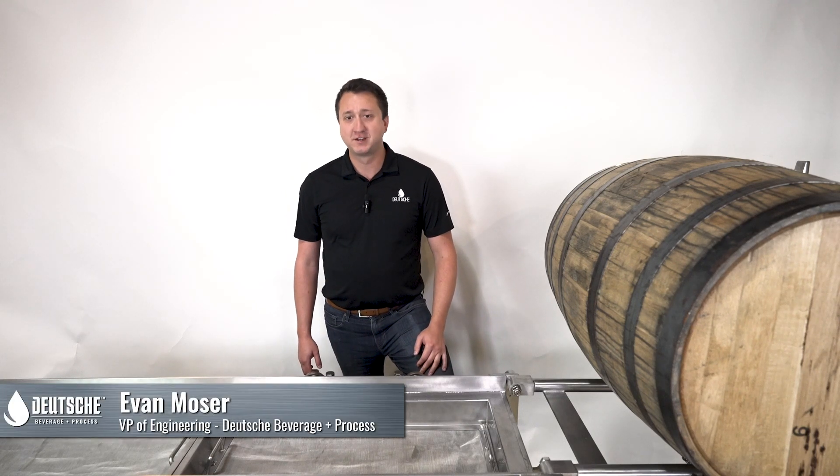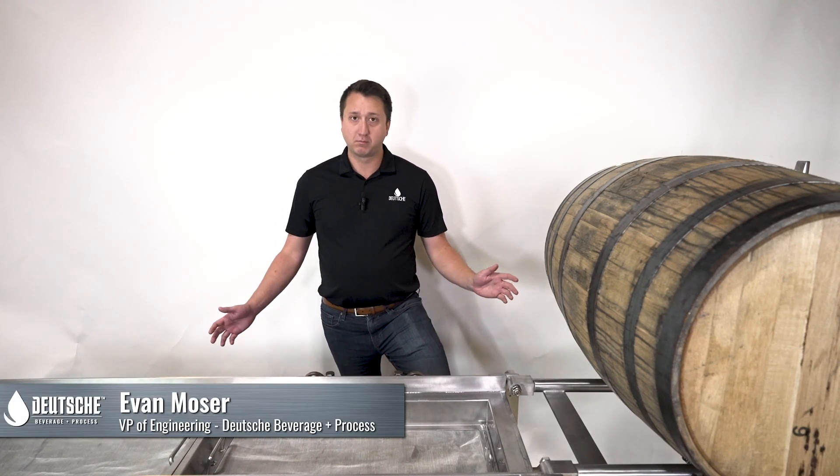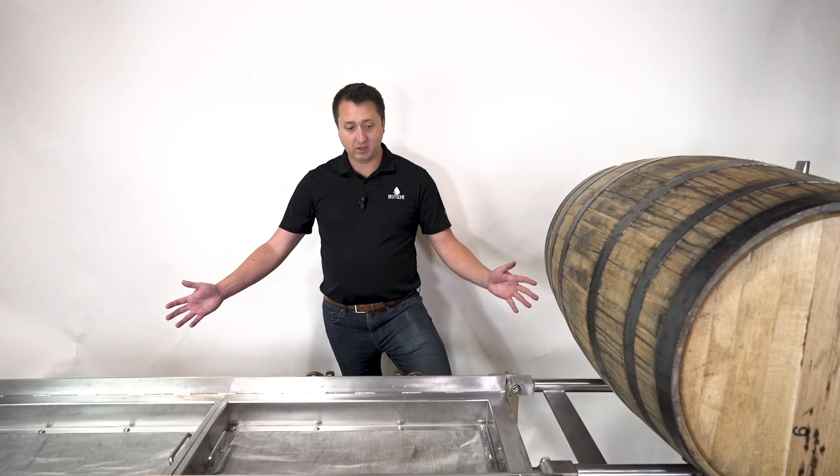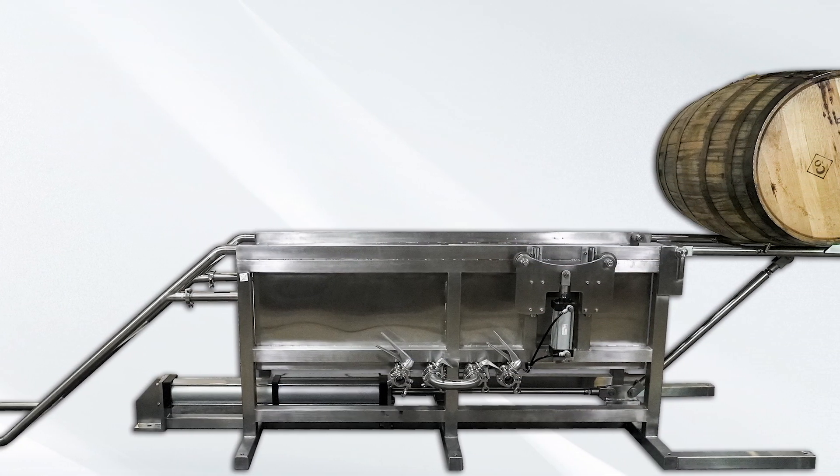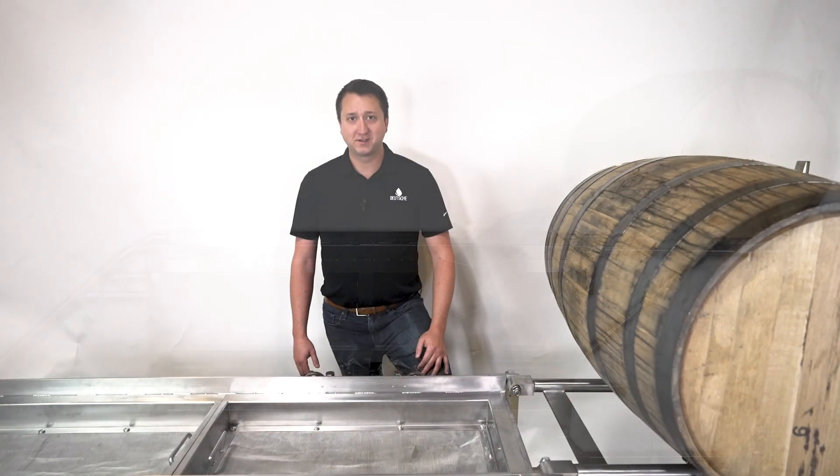Hello, this is Evan Moser with Deutsche Beverage. Today I'm going to go over one of our most recent products, our barrel dump trough, which is here in front of you. We'll go over some of the nice features that make dumping a barrel easy to do.